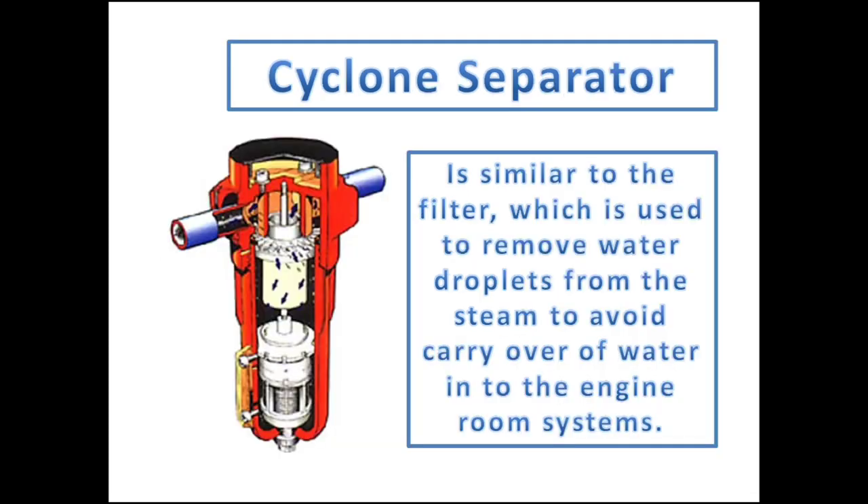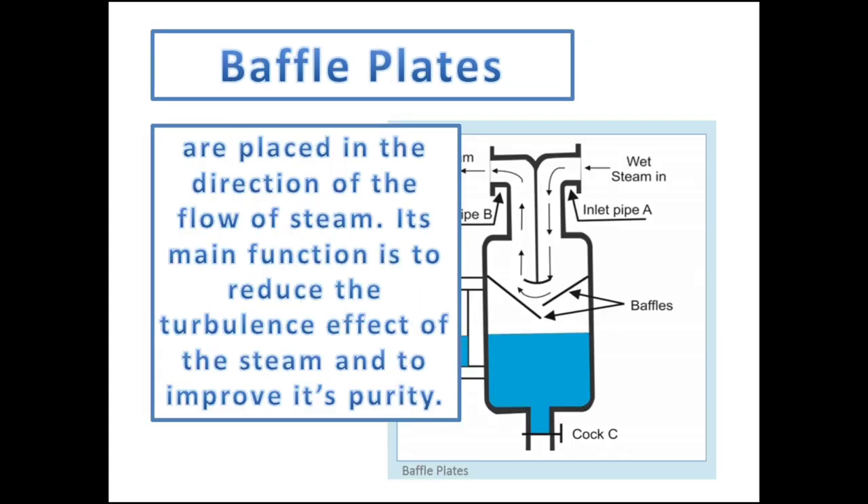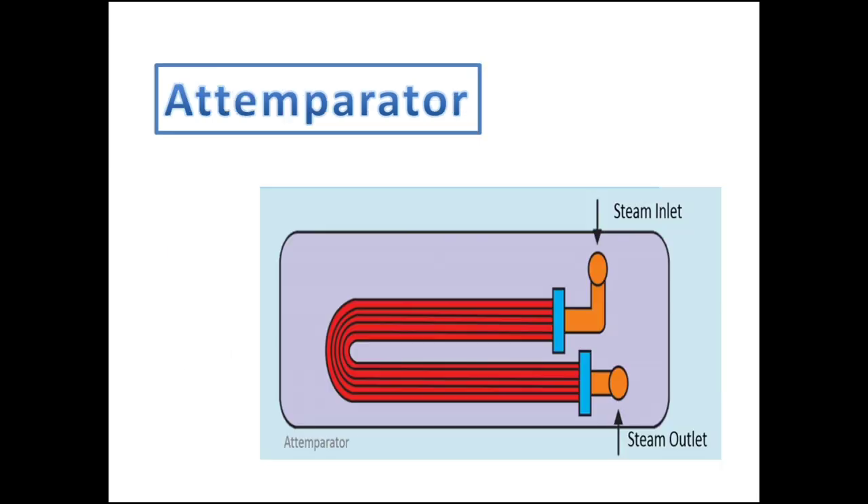A cyclone separator is similar to a filter, which is used to remove water droplets from the steam to avoid carryover of water into the engine room systems. Baffle plates are placed in the direction of the flow of steam — their main function is to reduce the turbulence effect of the steam and to improve its purity.